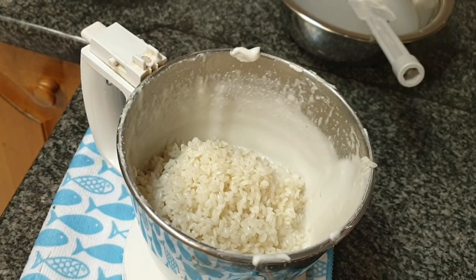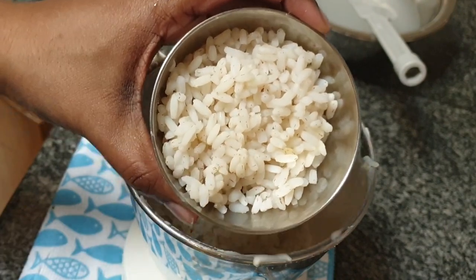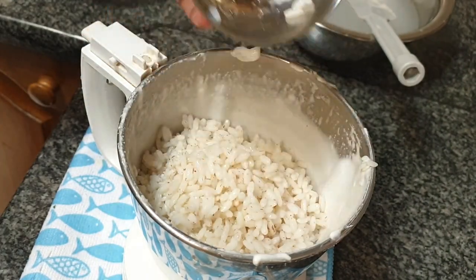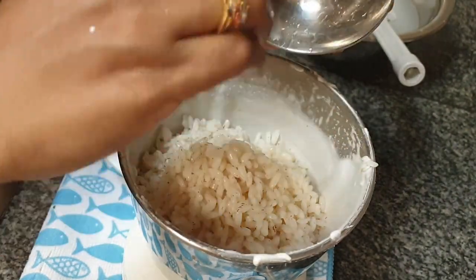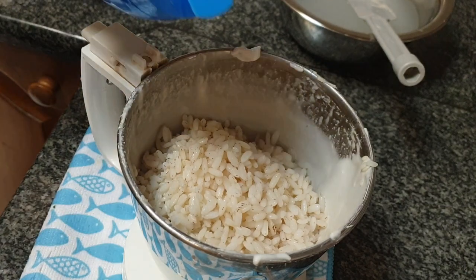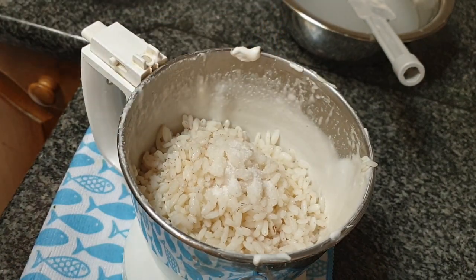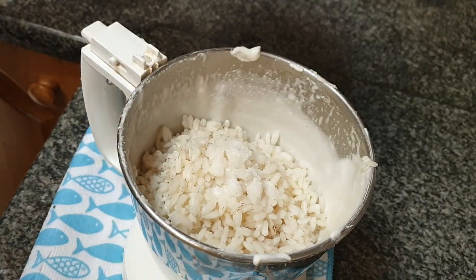Add the rest of the washed rice to the jar and with that add half cup of boiled rice — that is cooked rice. This can be any type of rice. I had some boiled matta rice with me so I am adding that. Adding boiled rice is important as it adds to the fluffiness of the idlis. And with that I am also going to add 1 teaspoon of salt.